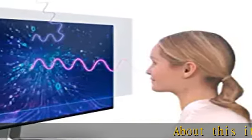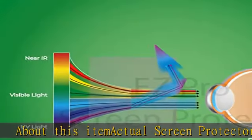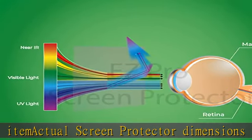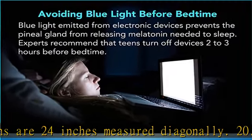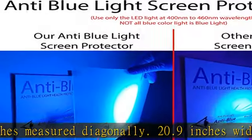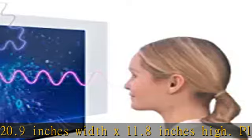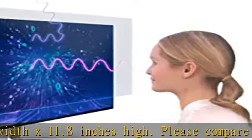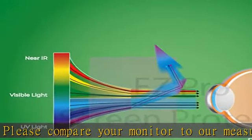About this item: actual screen protector dimensions are 24 inches measured diagonally, 20.9 inches wide x 11.8 inches high. Please compare your monitor to our measurement picture before purchasing. Anti-glare and blue light blockage 380 nm to 490 nm. Easy to apply and remove. This package includes three screen protectors and an installation kit. Protects screen against scratches.